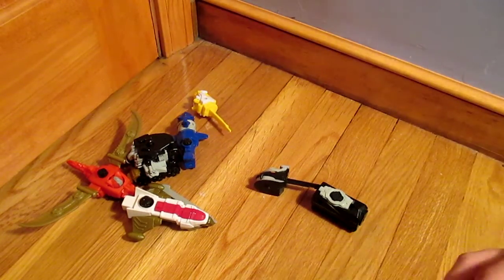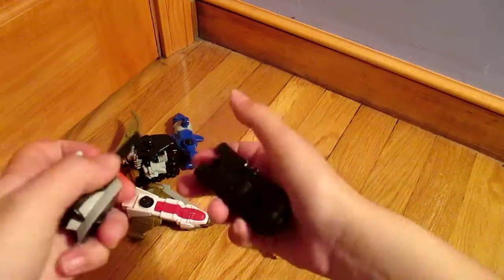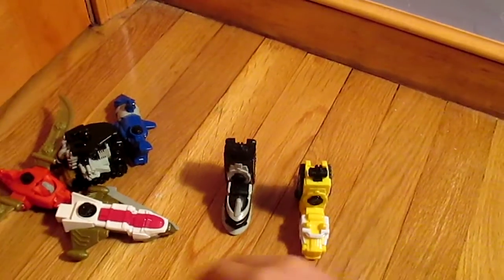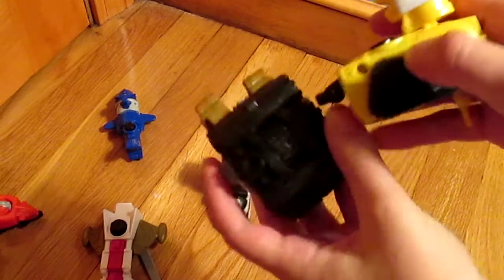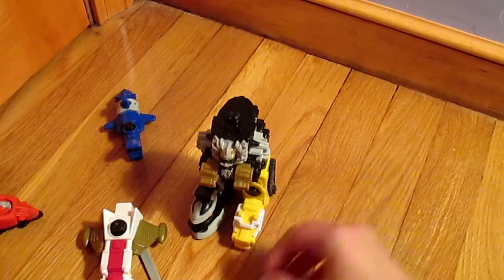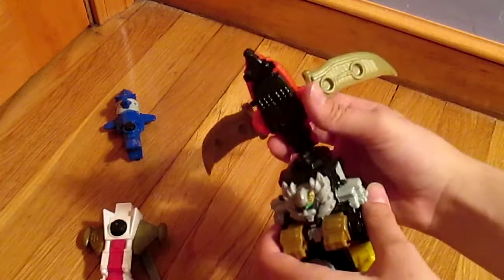To put together the Megazord, first you take the Yellow Ranger and you put the head in right here and you lift this thing up. Then you take the Snake and you put it right through here and flip this thing up. Then this guy — you just take this right here and put it through this hole and it snaps in. Then you need the Dragon: there's a little button right here, you push it and the head pops up, and you click it in right here.